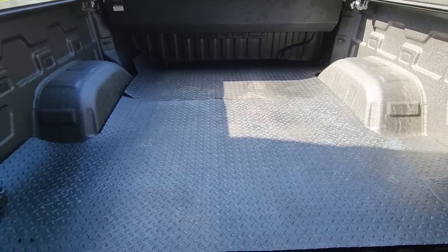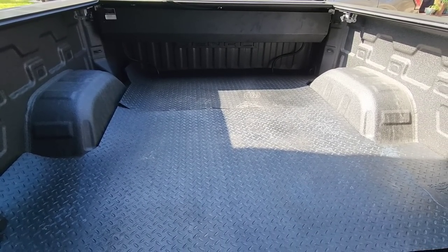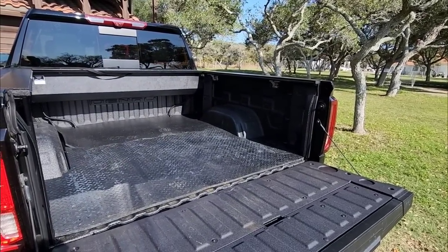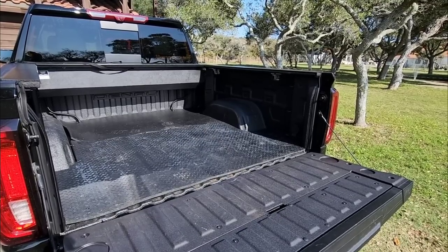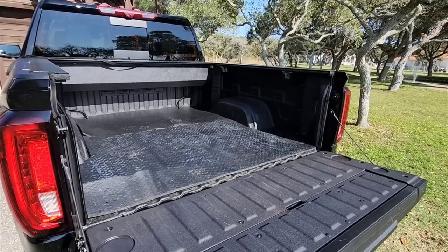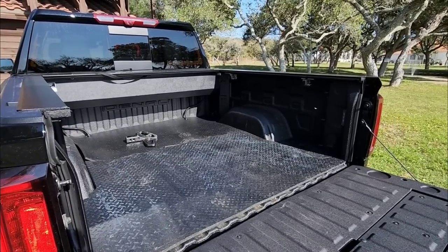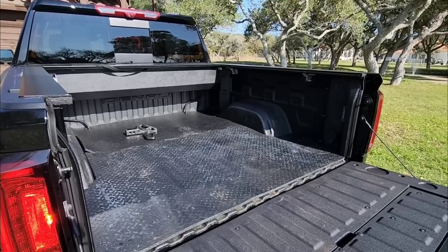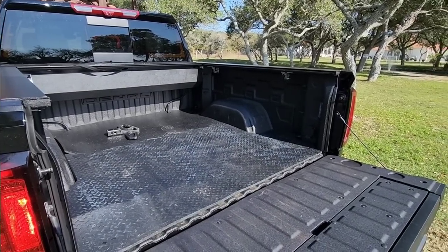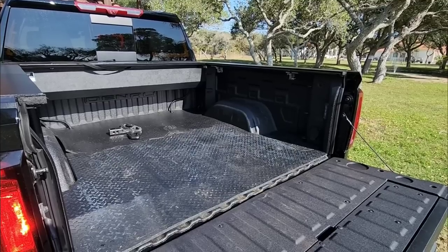It's going to be interesting to see how this thing settles down over time. I'm going to back the truck up and put it in the sun to see if the heat allows the bed mat to rest a little flatter in the back. I now have the truck positioned in the sun — I'm going to see if the sun helps the left side actually sit a little flatter.